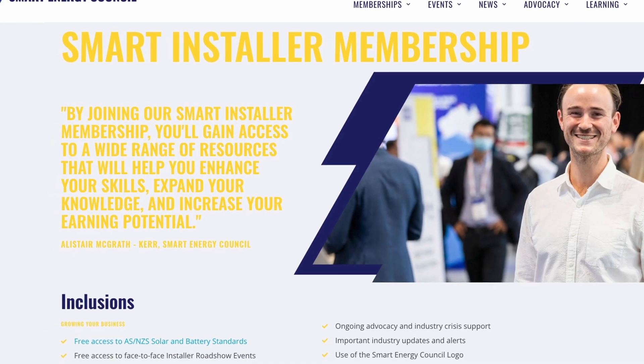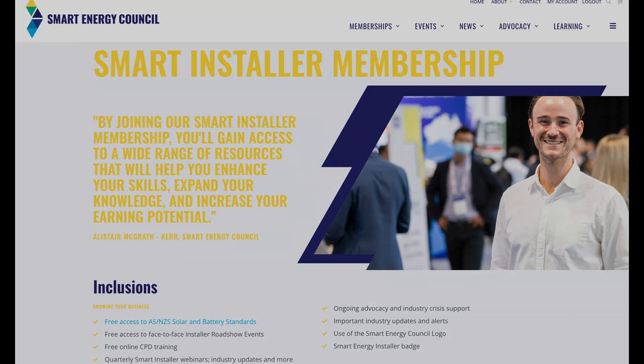Once again, a plug for Jeff Bragg's CBD courses at the Smart Energy Council's website. Sign up for the Smart Installer program and get free registration and free access to over 15 essential standards — it's just such a good deal. Show some love, give us a thumbs up, subscribe so you'll be notified of new content as soon as it comes out. Thanks for watching.